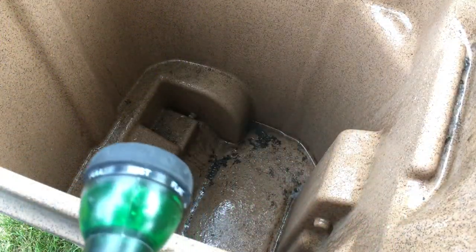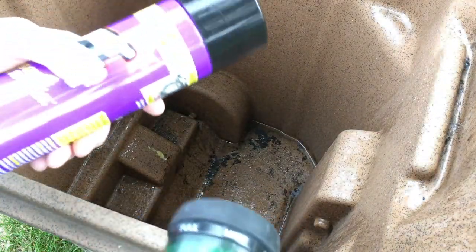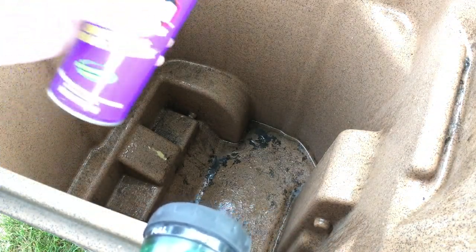I'm also going to clean the outside of this, but I'll do that in one go — I'll rinse it, wet it down, spray this on, leave it on there for just 30 seconds, and then rinse it off.